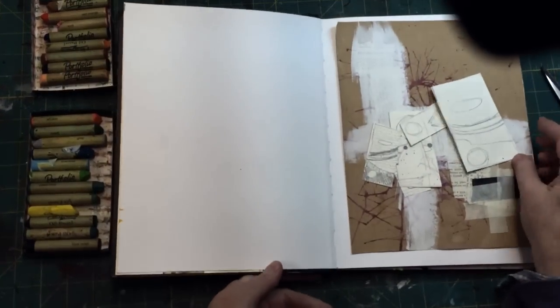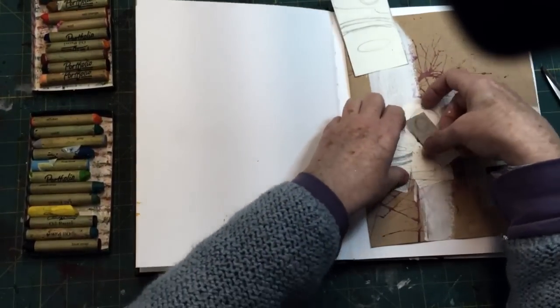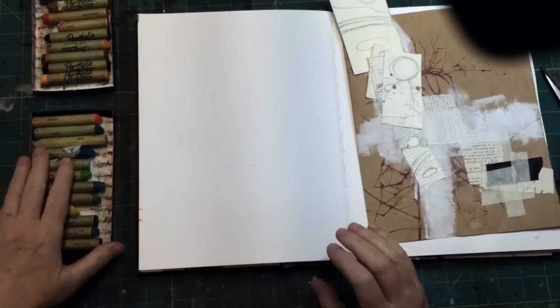Hey, gang. Diana here. I'm just going to do a little art journaling today. I'm actually starting a couple of pages, but I'll be working on the left-hand side of this page.